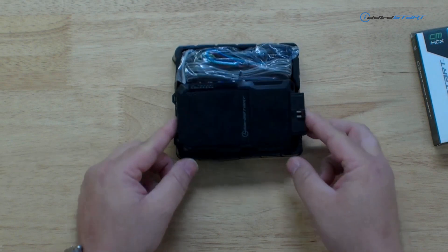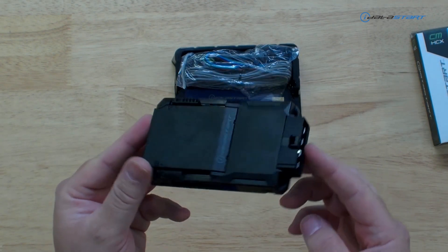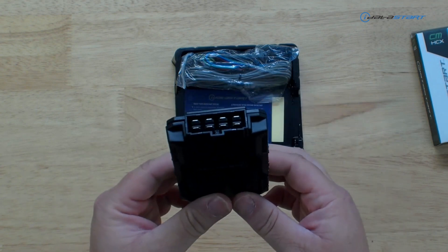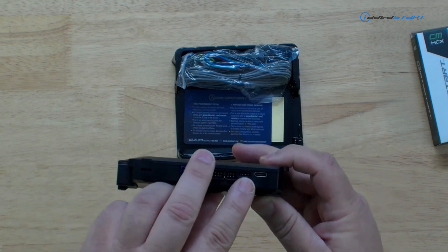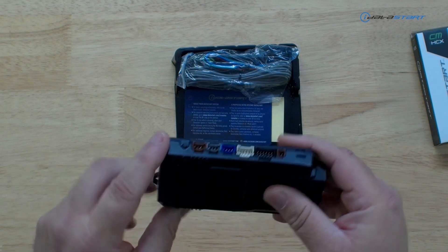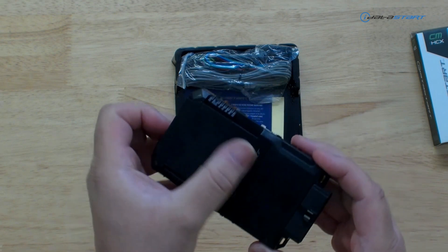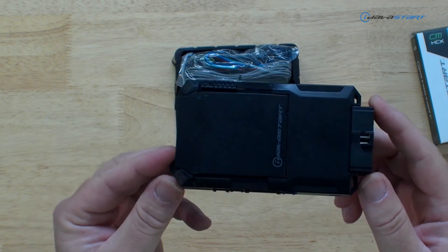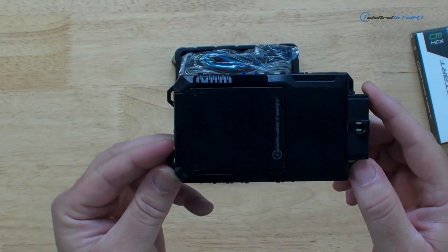I've already unboxed this product, but there you have it. This is the new iDatastart G0. If you pay attention, it looks very similar to the old platform. We still have your main ignition harness and some connectors on this side — new connector here, new connectors here, new connectors here, tons of new stuff. And if you pay attention, it looks like there's a section that can be removed here called a dock.